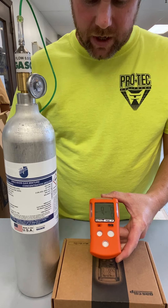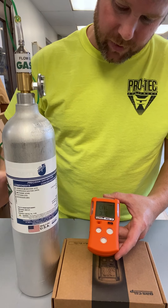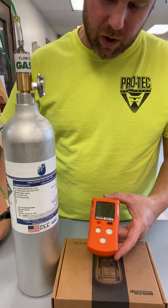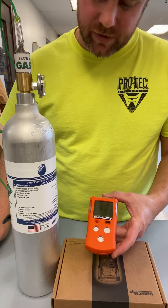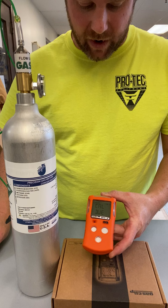We will be calibrating this with a gas concentration mixture of 100 parts per million CO, 25 parts per million H2S, 50% LEL, and 18% volume of oxygen.